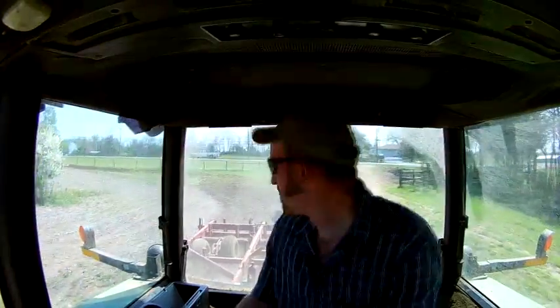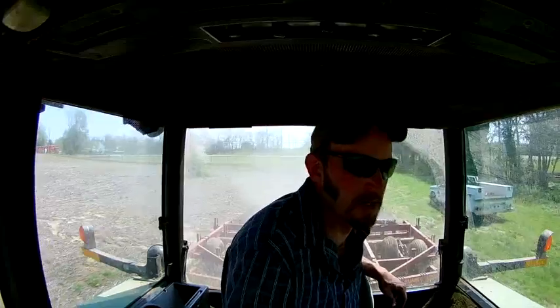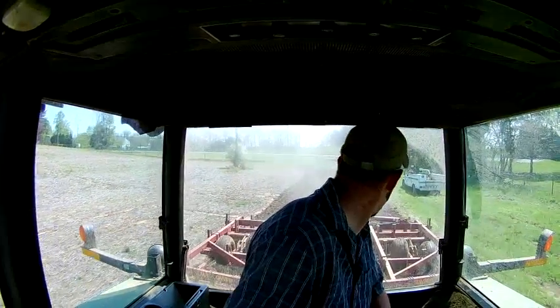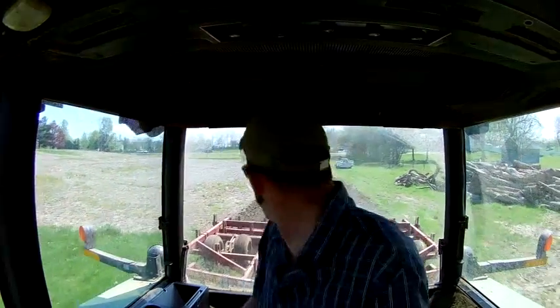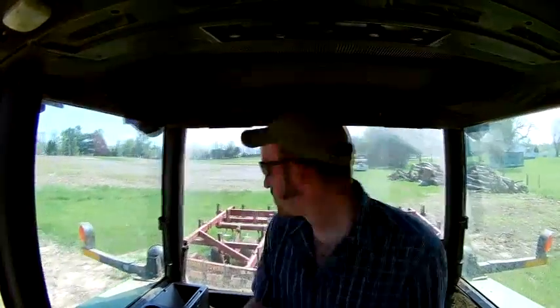We're not going to have a bad take now. It's going to get a little rough. I've got four of the trees out. It's a little slick. I'm going to move up a little bit here, right there.